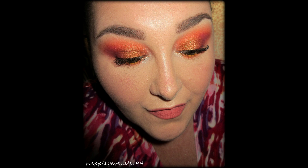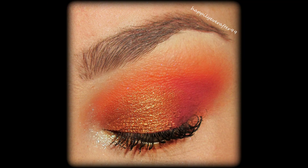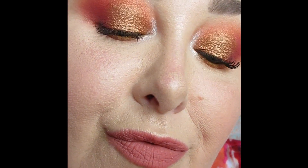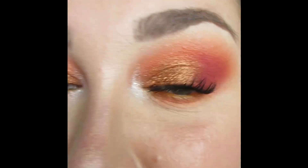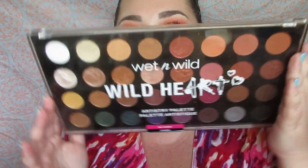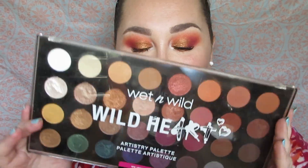Hello everyone and welcome back to my channel. Today I have another look using the Wet and Wild Wild Heart palette — look number 35, can you believe it! So many looks done with this palette. Today's look reminds me of grapefruit. The pink in the outer corner doesn't show up well in pictures, but it is very bright and vibrant — the camera had trouble picking it up. It's so pretty mixed with the peaches.